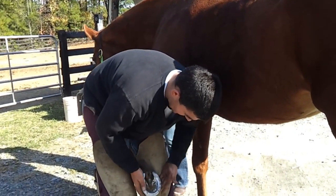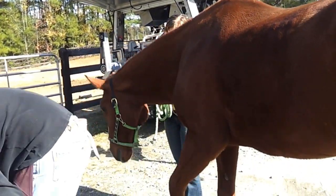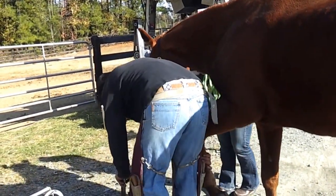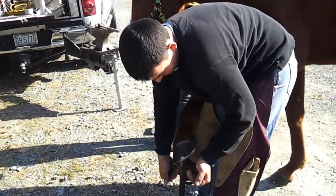Okay, now we got the shoe nailed on nice and tight. Now we are going to clip the old nails off.